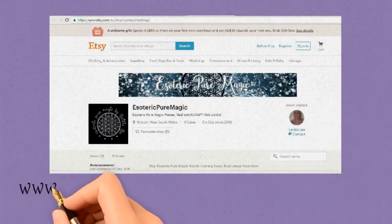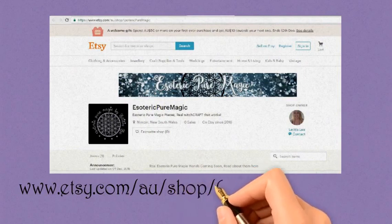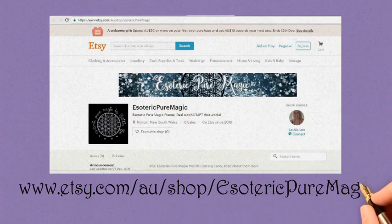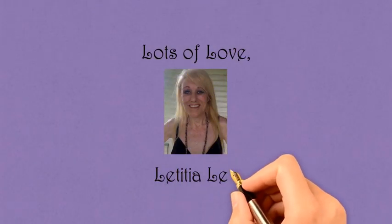If you'd like a wand, just go to my Etsy shop at www.etsy.com/au/shop/esotericpuremagic. Lots of love from Letitia Lee. Bye.